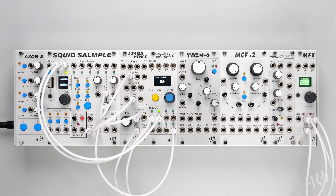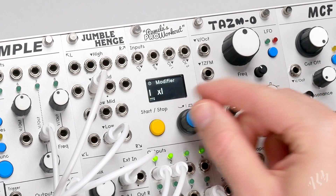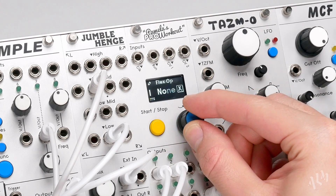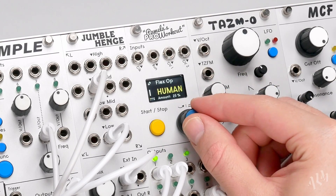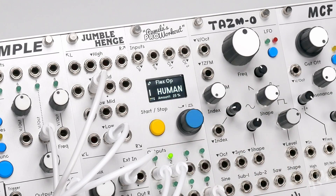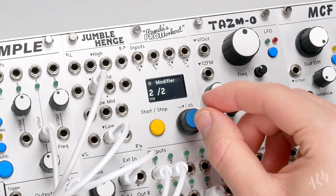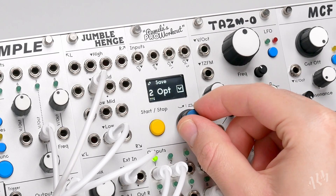Here we have a basic beat triggered by outputs 1 and 2 of Pam. Let's add some timing imperfections to the kick using the human flex operation on output 1. We'll do the same on output 2 that is triggering our snare sound.